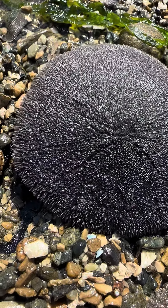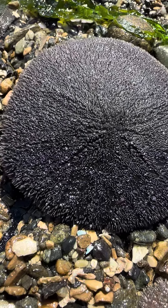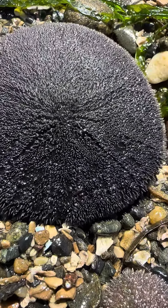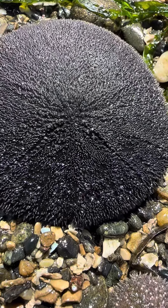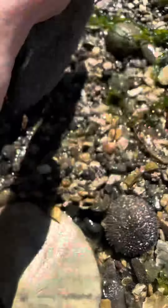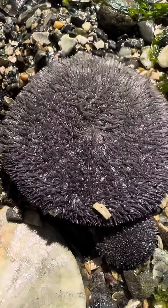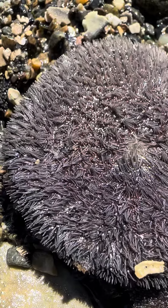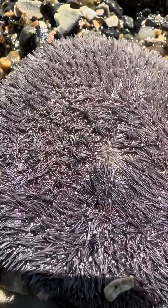These are sand dollars. Here you can see them sparkling and moving and articulating those little spines that cover their top and bottom surfaces. The spines on the top are shorter while the ones on the underside are going to be longer. This is how they can navigate and bury themselves down into the sand.